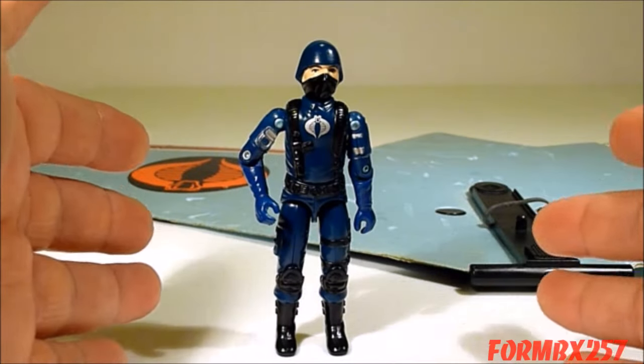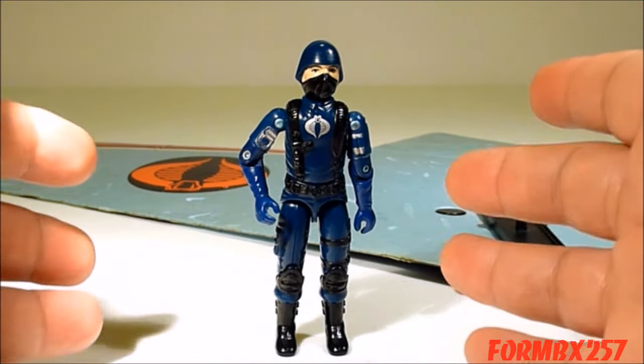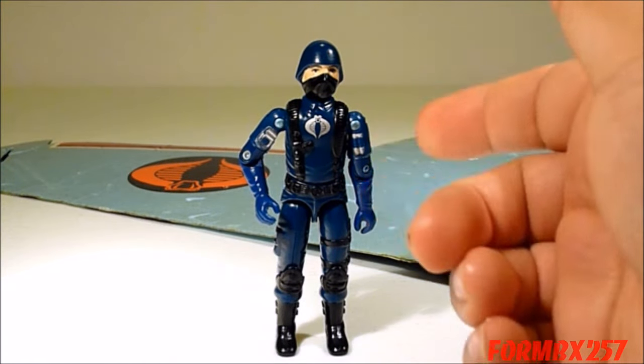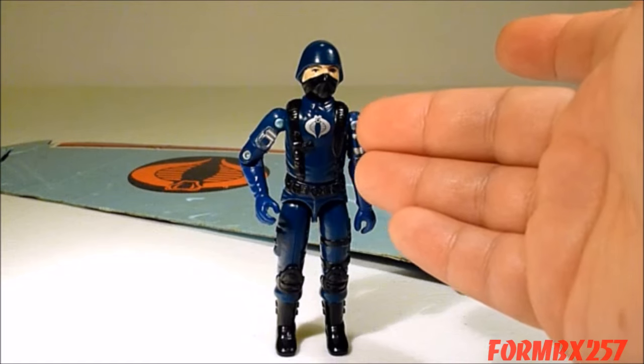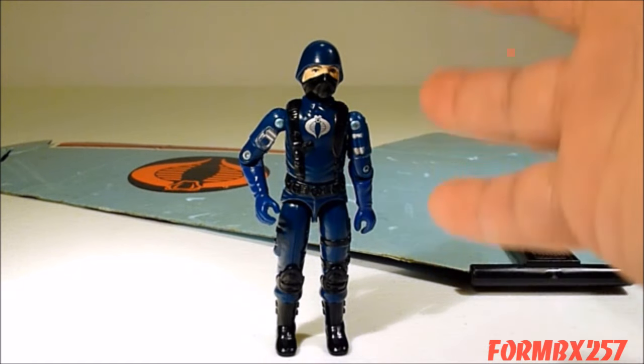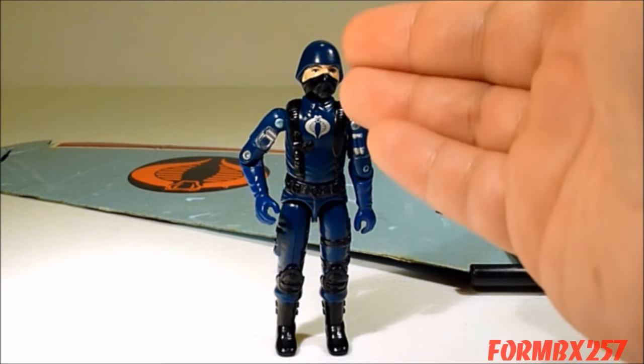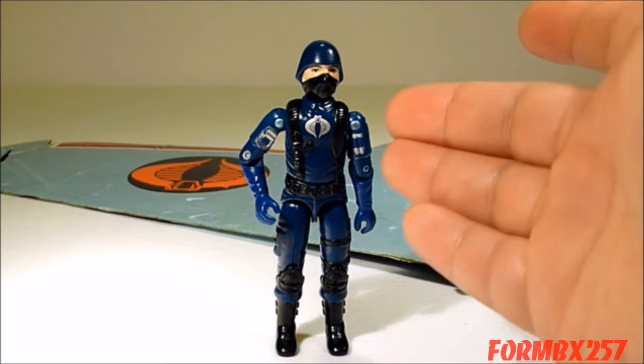The included Cobra Viper Pilot is nothing more than a reissue of the swivel arm Cobra Soldier. But instead of a red symbol, the Viper Pilot has a silver symbol. That silver symbol is exactly what makes the figure extremely hard to come by, because it rubs off so very easily.